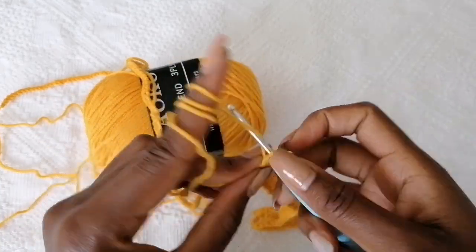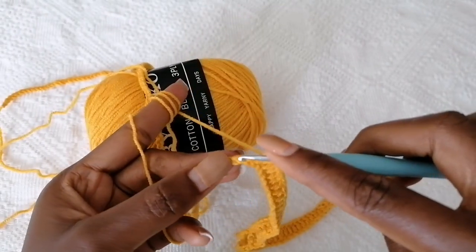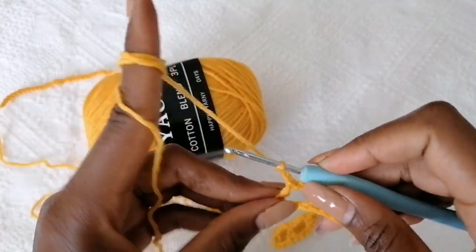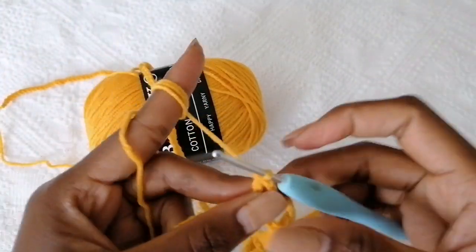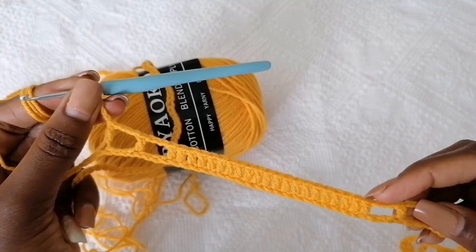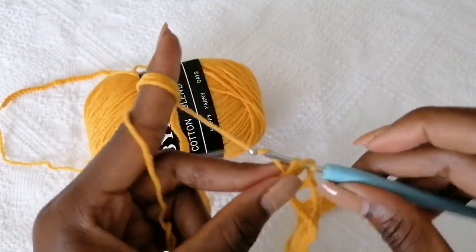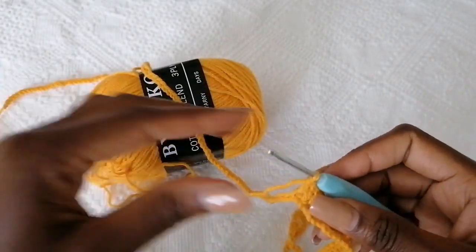Repeat this pattern: start by chaining three, skip three, double crochet into the fourth one. Chain three again, skip three, into the fourth one make a double crochet. Now chain three and make your 21 double crochets. This is going to be your pattern until you complete the row as you cover from shoulder to shoulder.